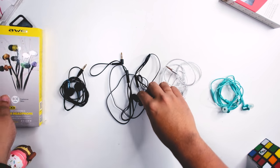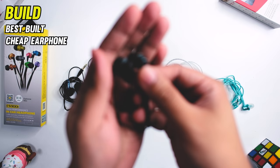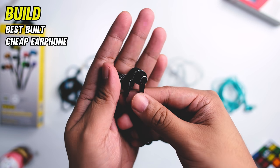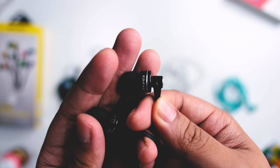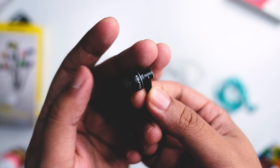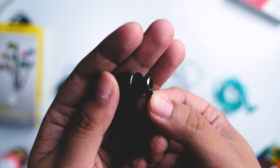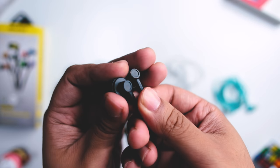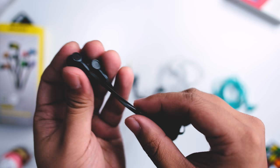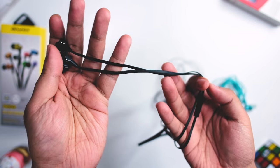Let's start first with the build. This might be the best built earphone I've tested under P199, or under $5. This really has a very nice build. Here in the lobes, it is made of metal, and I like the finish — a sort of accent chrome kind of finish that they have here.